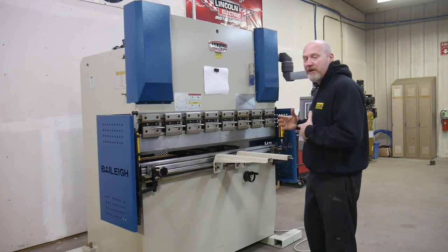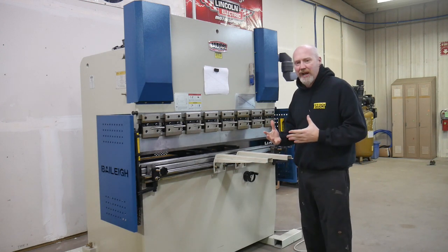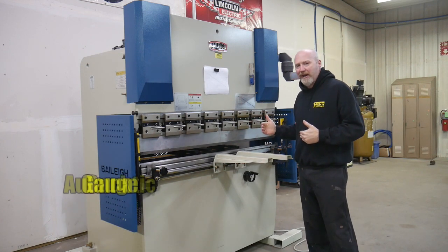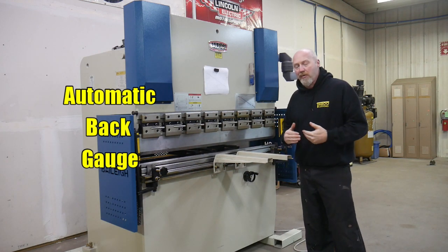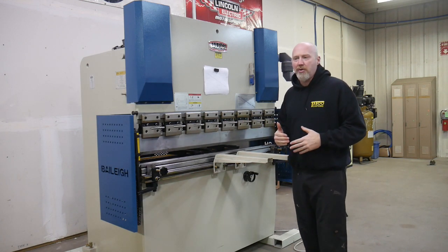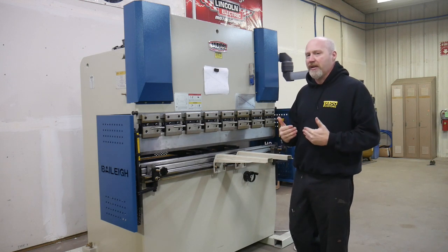Let's talk about a few features of this press brake that really stood out and helped us decide to purchase it. One was having automatic CNC back gauging — we can enter the number we want to the center of the bend into the controls, and those back gauges will automatically move, which is a great addition for making anything consistent.